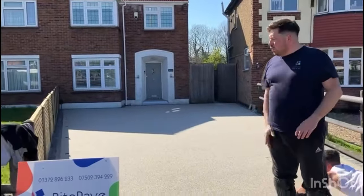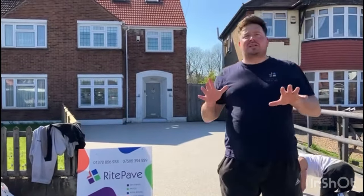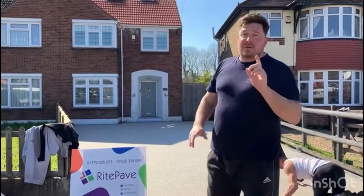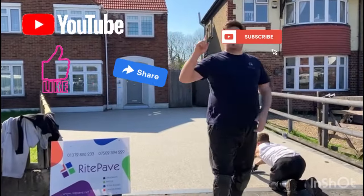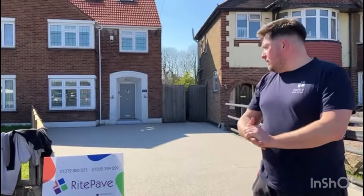It's got lighting installed. We'll take the tape off the front edge. If you like what you see, please don't hesitate to get in touch via Facebook, Instagram, or via the website. I hope this video has been fun, informative, educational, and interesting. Please like, share, and subscribe if you like what you see and want to see more. Thank you very much.